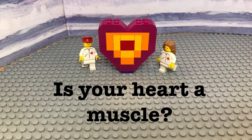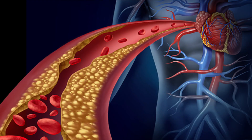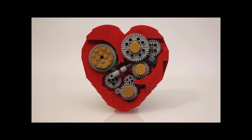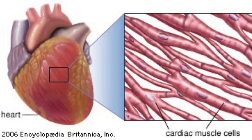Is your heart a muscle? Well, this is kind of a trick question. Your heart is actually a muscular organ. An organ is a group of tissues that work together to perform a specific function. In the case of your heart, this function is pumping blood throughout your body. Additionally, the heart is largely made up of a type of muscle tissue called cardiac muscle. This muscle contracts when your heart beats, allowing blood to pump through your body.